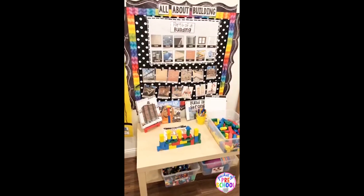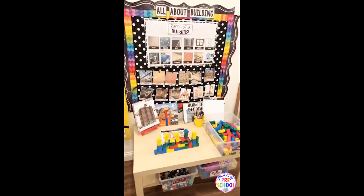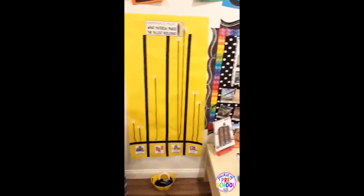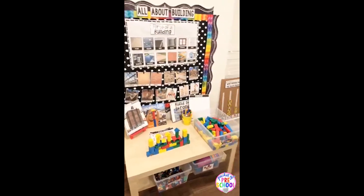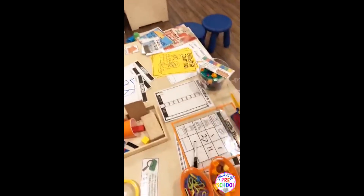Hello everyone. It is Jackie with Pocketa Preschool and I have a new building unit I want to show you tonight. My new building, all about building science unit has been uploaded to my TPT store. It's part of the Little Learner Science Curriculum and I just want to give you guys a quick tour of all the things that are included.